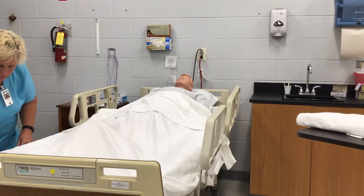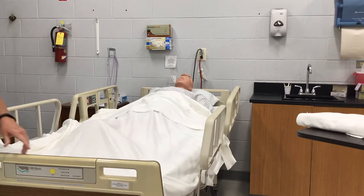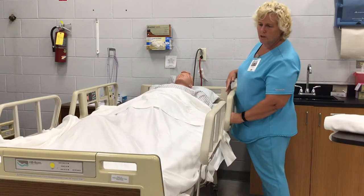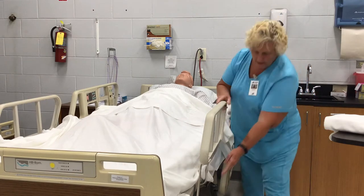Some rails are full rails, some rails are half rails. Then you raise the bed to a comfortable position. I shouldn't see you tippy toeing, I shouldn't see you bending over. And then lower the rail next to you.